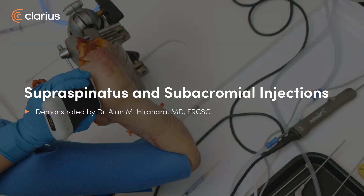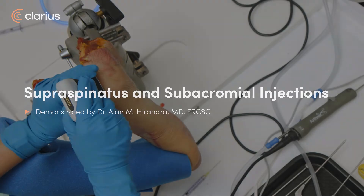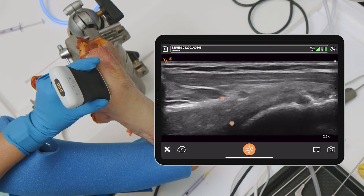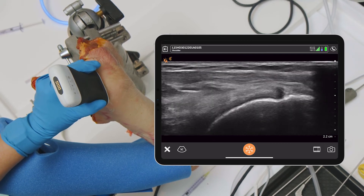Looking at the supraspinatus, we can see it here. We want to come posterior enough to be able to see it nicely, and you can see it really well there. You can see this patient actually looks like he possibly has a partial tear of his cuff — it's not looking great there.